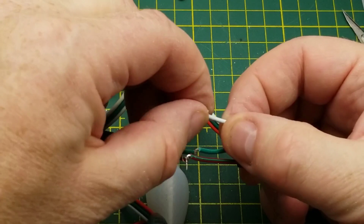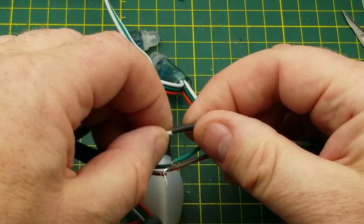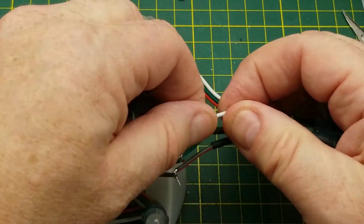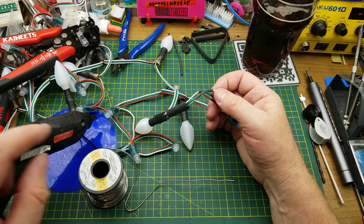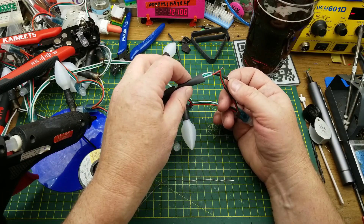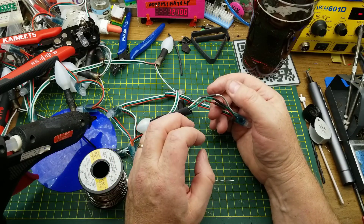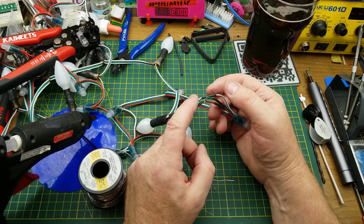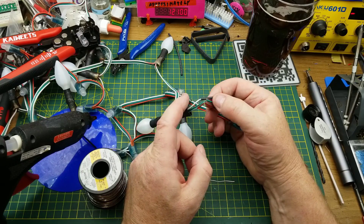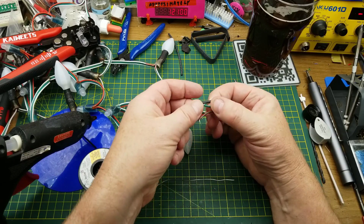Having soldered these guys down and actually remembered to put the heat shrink on before I did it, I can now shrink that inner one down and get it nice and compact. After it's cooled, I'm going to put a little bit of hot glue on them, let it cool, and then slip the larger heat shrink over the hot glue and shrink the whole thing down. That will remelt the hot glue and kind of squidge it around, hopefully making this fairly weather tight — not immersion proof, just enough to keep moisture out.